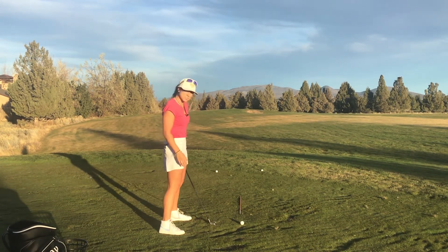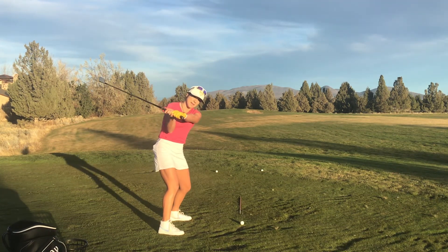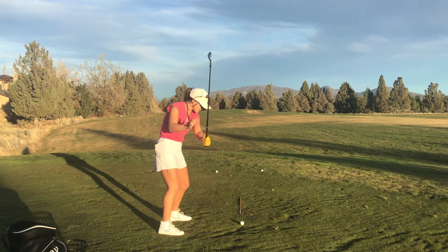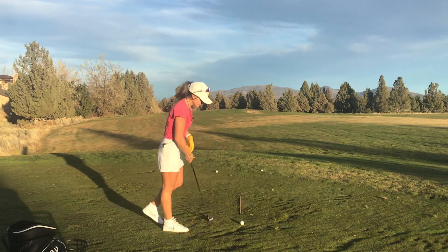Conversely, if you're struggling with that slice, the tendency may be to have the arms start the downswing, getting the club a little bit too vertical or steep — swinging to the left corner pocket of that pool table. And that is what we don't want.